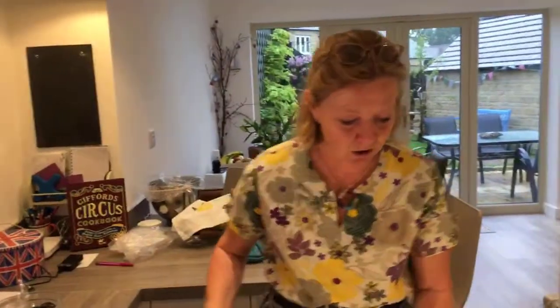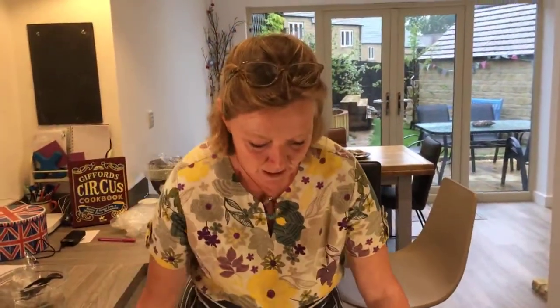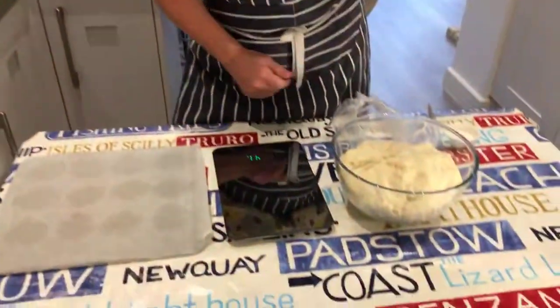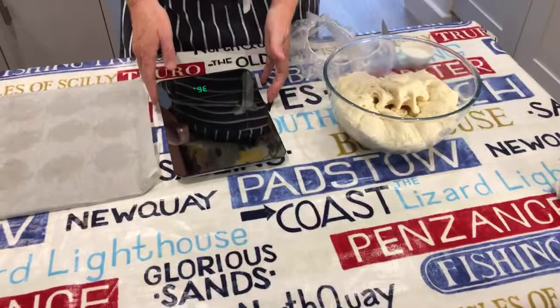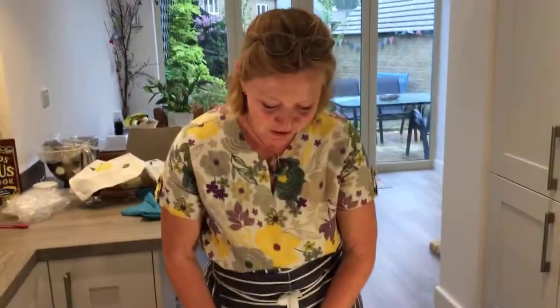Now that you've got your lovely risen dough, the next job is to make them into rolls. This amount makes 12 splits, and I've worked out that each one is 85 grams. You don't have to make them all exactly 85 grams, but if you're going to the trouble of making beautiful Cornish splits, it would be nice for them all to be the same size.